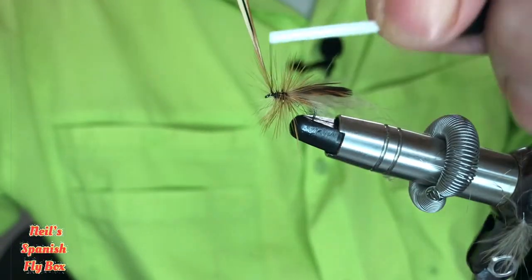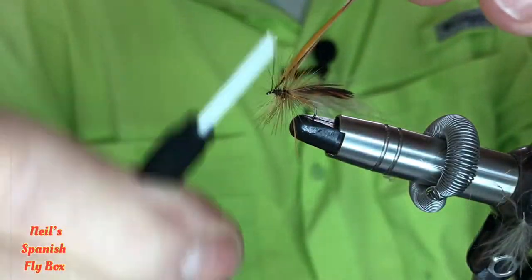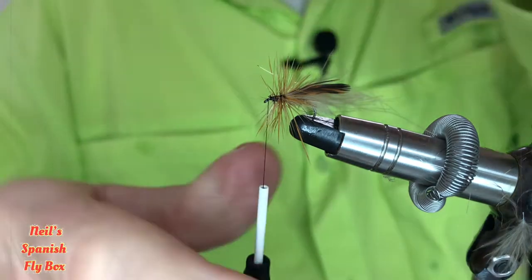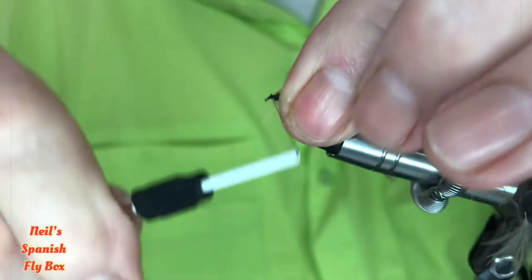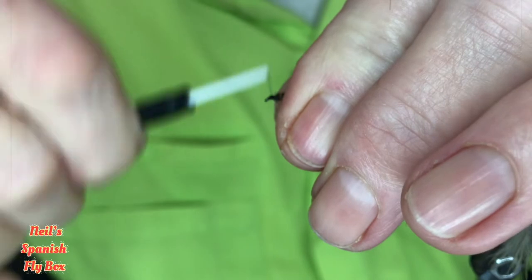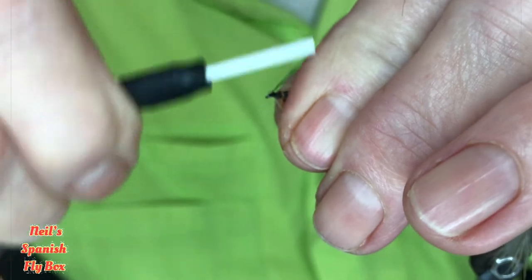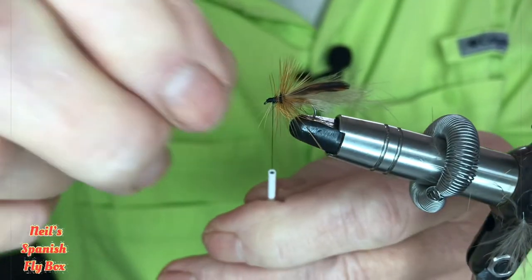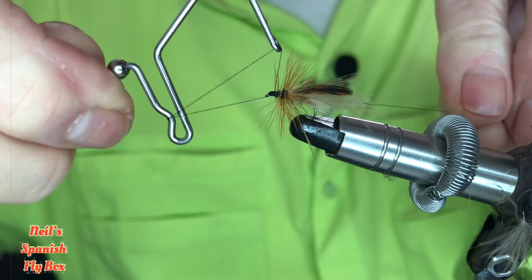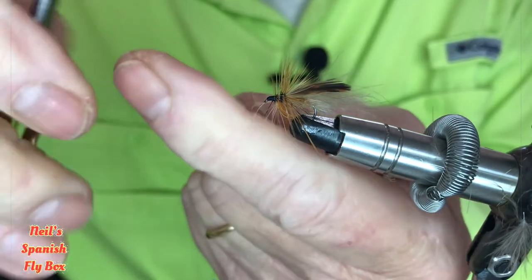Right, I think that's enough — that's probably about ten turns there. Trim off the hackle, pull the fibres back, create the head, and tie off. And trim up.